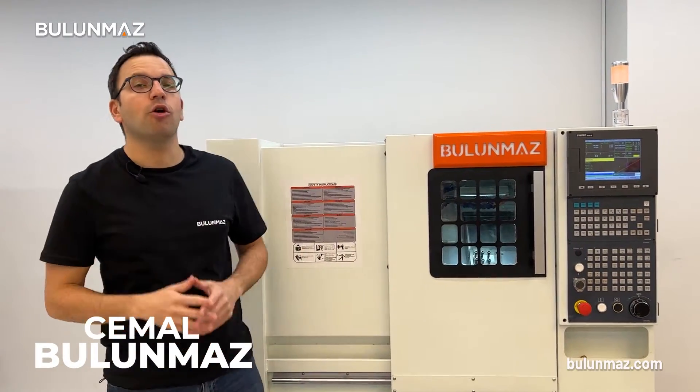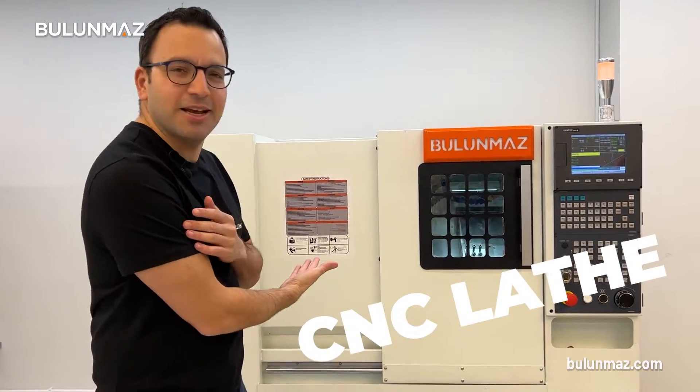Hi everyone, welcome to Bulunmaz YouTube channel. Today in this video, we're gonna study how to make blank rings with Bulunmaz CNC lathes.